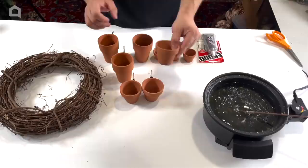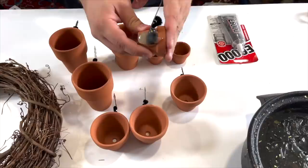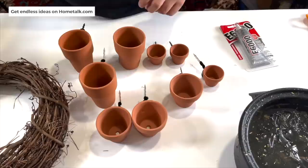Look at how cute these tiny ones are! I actually secured a pipe cleaner using cold glue, let that cure for about 24 hours, then came back on the surface with some hot glue. Hot glue alone is not acceptable to secure these — it will peel — so make sure you are using cold glue. Let it cure for a good 24 hours. The brand I recommend is E6000. This will secure it and keep it from falling off. I also came back in with a steel pick, and if you don't have a steel pick machine, the pipe cleaner will work just fine. You can get the machine from Amazon, but you don't need it.